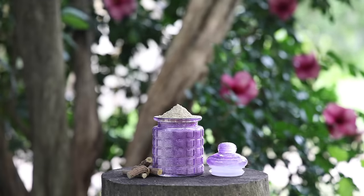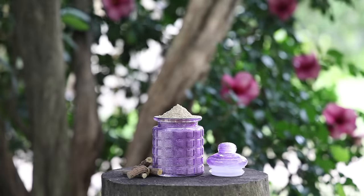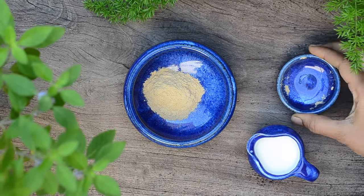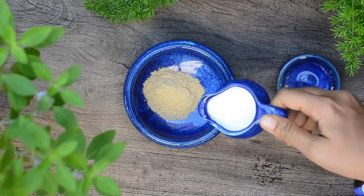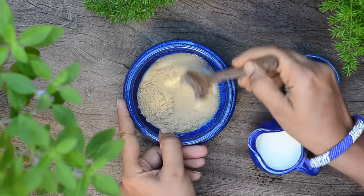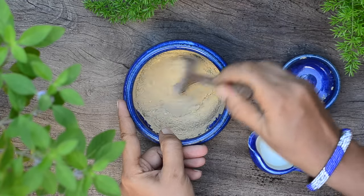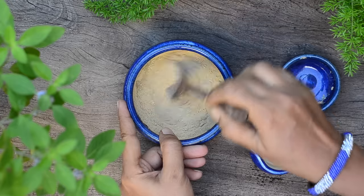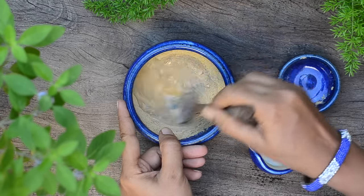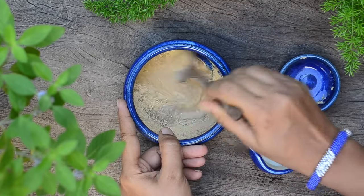I would suggest making a small batch like this the first time and if it agrees with you, you can make a big batch and use regularly. To use, take the required amount of powder in a bowl and add in either milk, water, rice water or rose water depending upon your skin type. Here I have used milk as I have dry skin. If you want to see really fast results, you can use fennel water made by boiling fennel seeds in water to mix. Fennel seeds also have been proven to help with unwanted hair removal too.